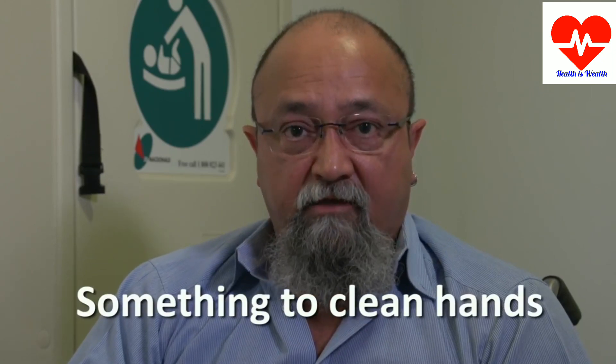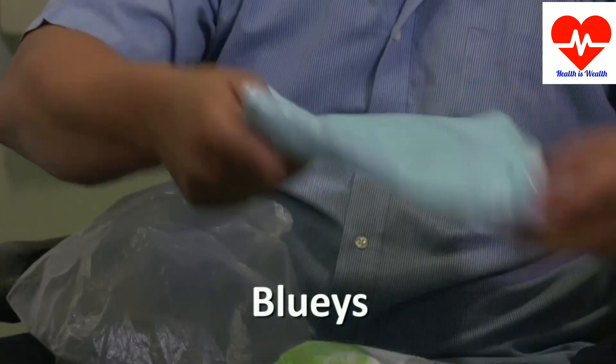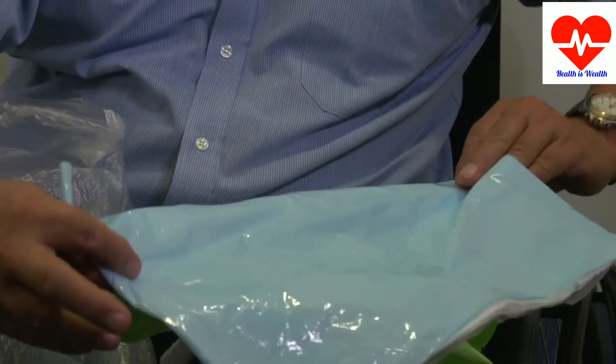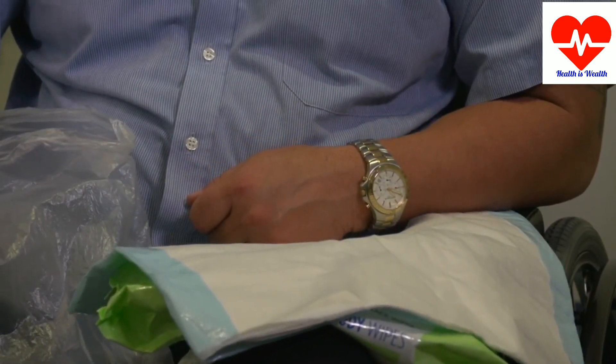Something to clean your hands with. If you're in the loo you can use soap and water, but it's handy to carry wipes, antibacterial gel, or debug gel. Blueys help keep all your equipment together and are a clean surface to place the equipment on, but if you don't have them you just need to set up a surface to use.